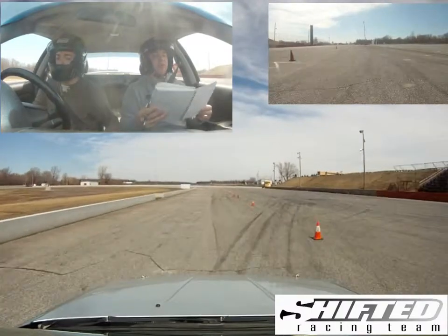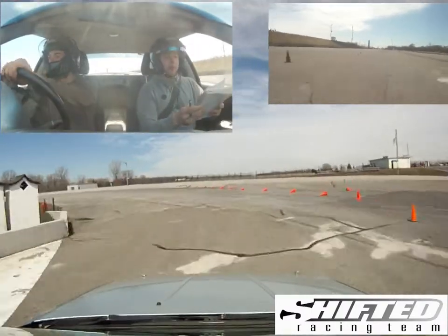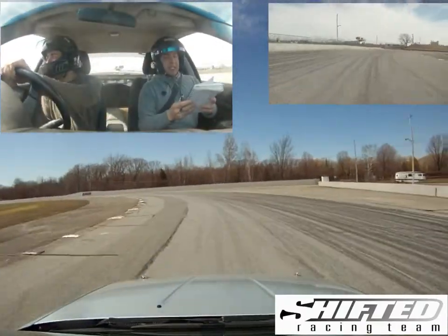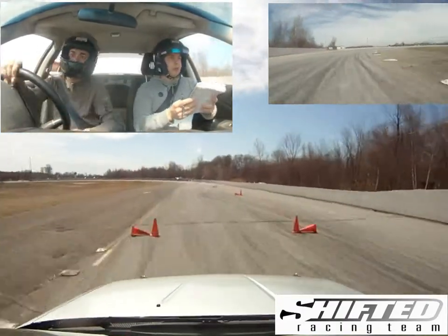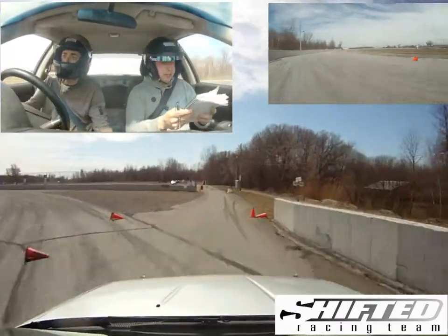Then a hard right line. 100. Stay right, then a gate.